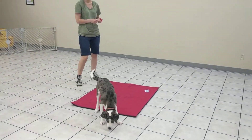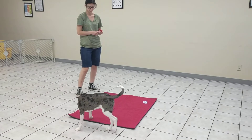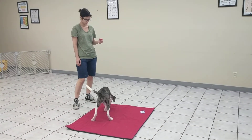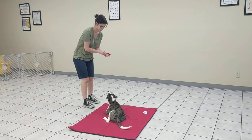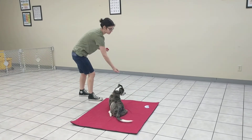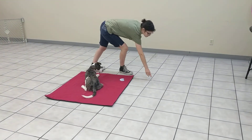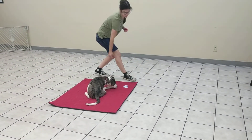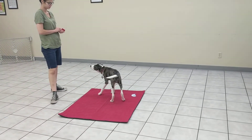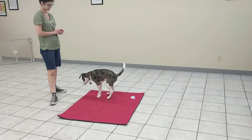Right now Sydney is working on teaching Kimble to target a mat. The goal is he goes there and lays down. She clicks when he does that and then tosses a treat off the mat to reset him — he's not always the best at finding them. Then they work on him coming back.